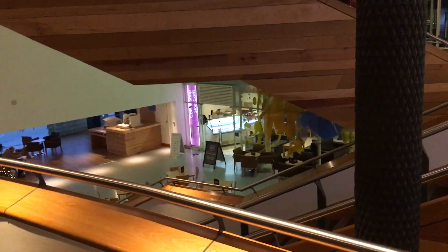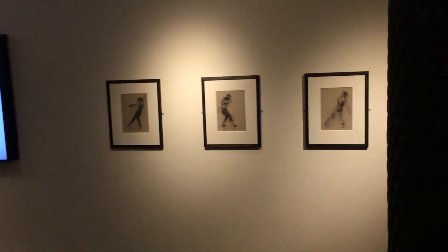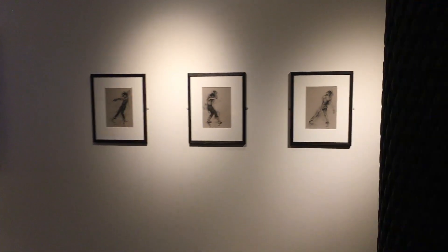It's just above the coffee shop on the first level of the Wales Meridian Centre.